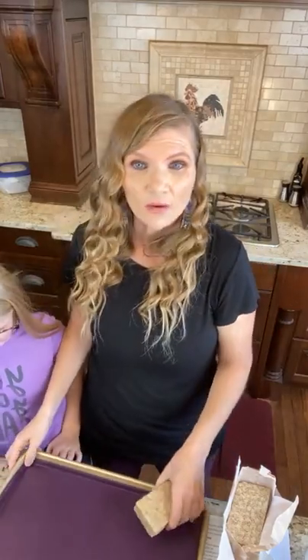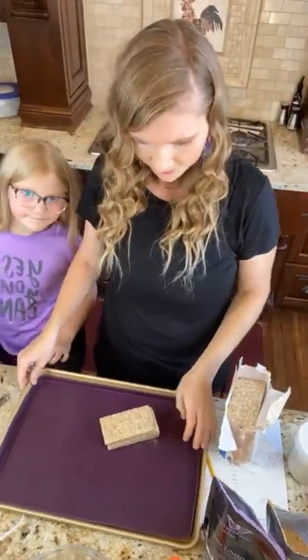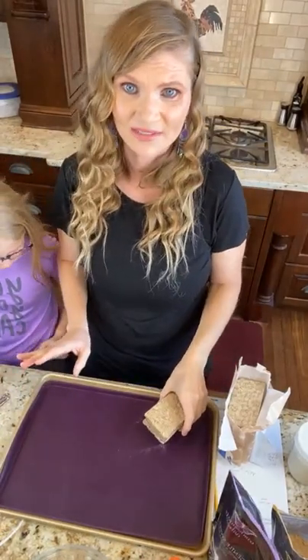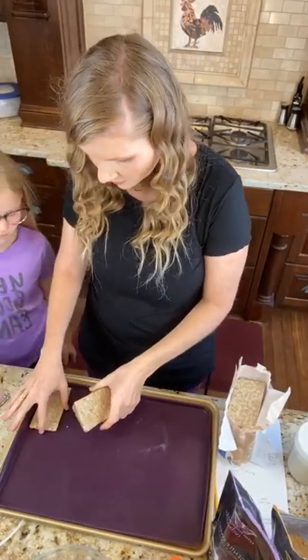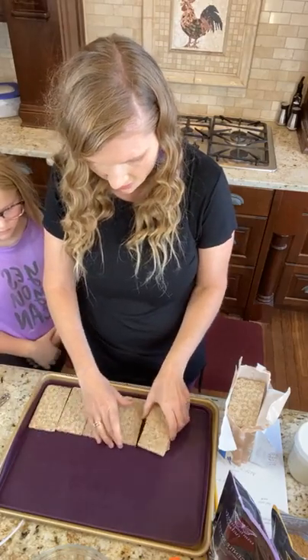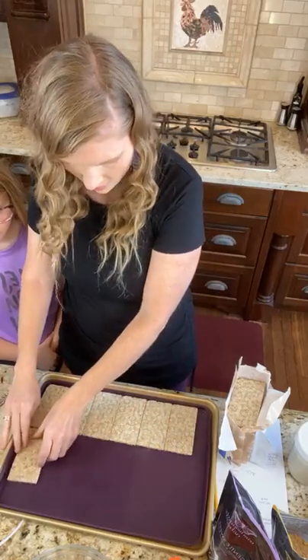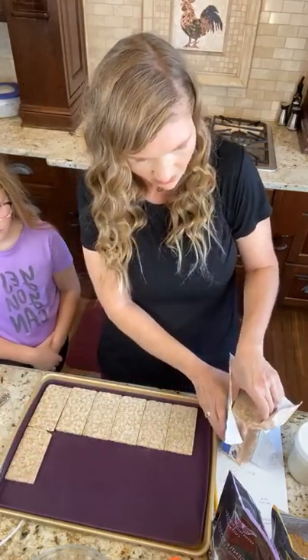I did not realize what I was getting — when I picked up all these I got both. I was like, why not? So I'll use those for an E. This is so easy you guys, so easy. We're just going to line the bottom of the cookie sheet with our wasa crackers.